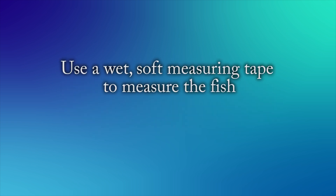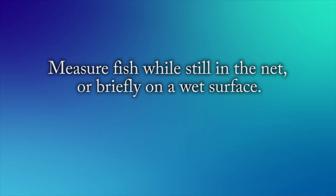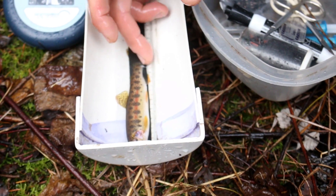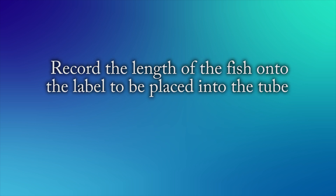Use a wet, soft measuring tape to measure the fish. This method is an easy way to get the length of the fish. You can measure the fish while it's still in the net, or briefly place it on a wet surface that is not dirt or sand. To get the total length of the fish, gently pinch the tail and measure to its longest point. Record the length of the fish onto the label that will eventually be placed inside the tube containing the fin clip for that fish.